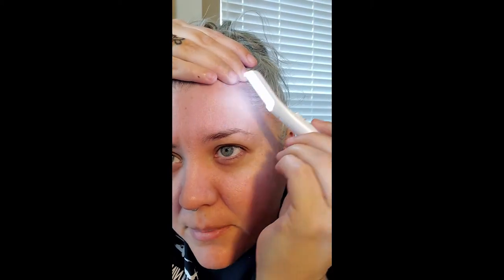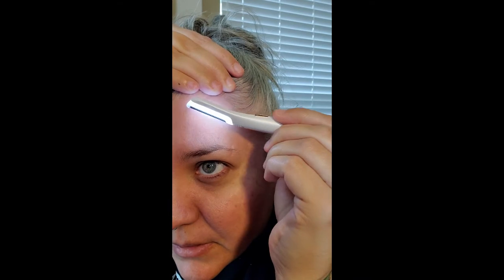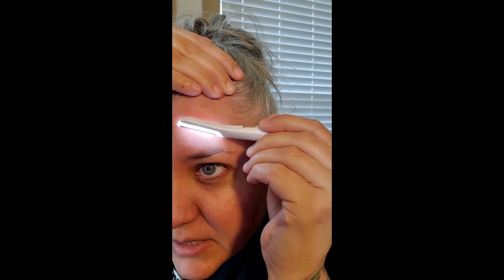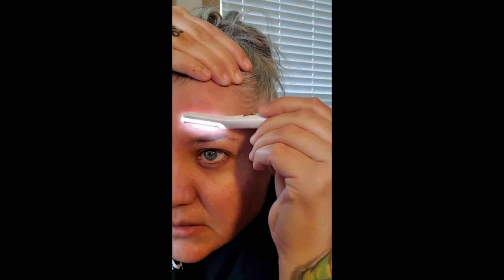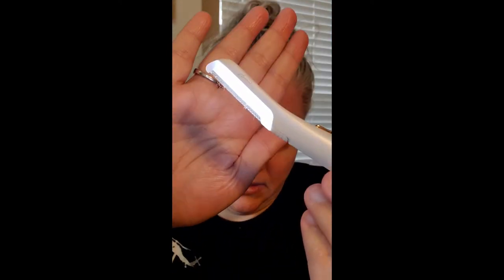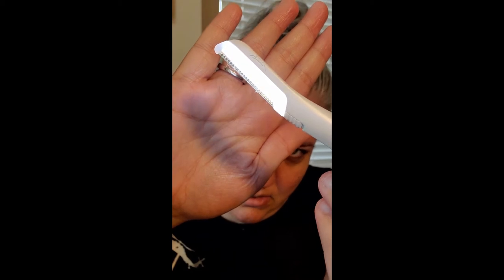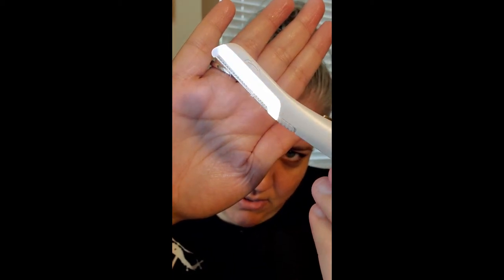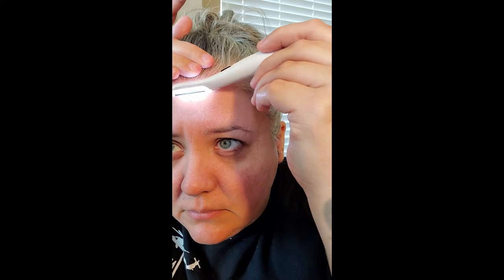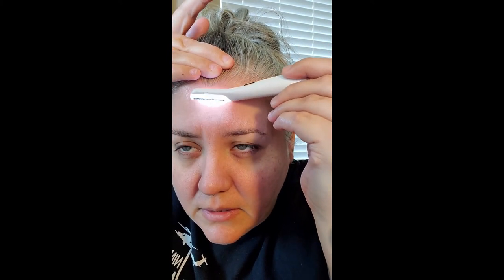I'm going to use my mirror because I can see easier that way. You can already see dead skin cells — I'm going to go down to my eyebrow because I also use this to shape my eyebrows. Can you see all that peach fuzz and dead skin cells? This blade is super gentle, but it is an exfoliant.